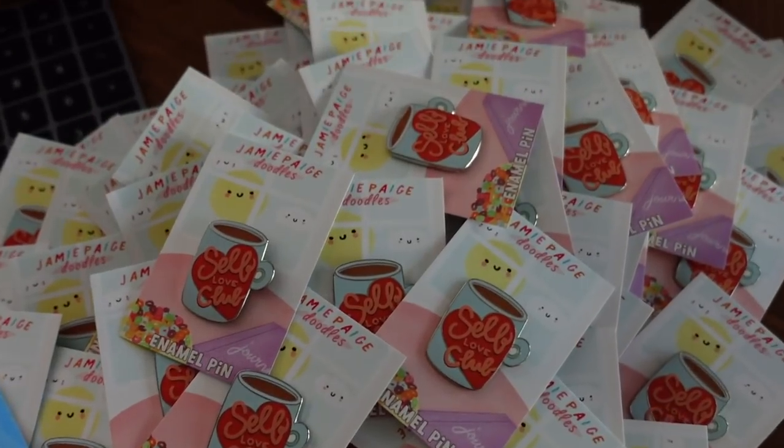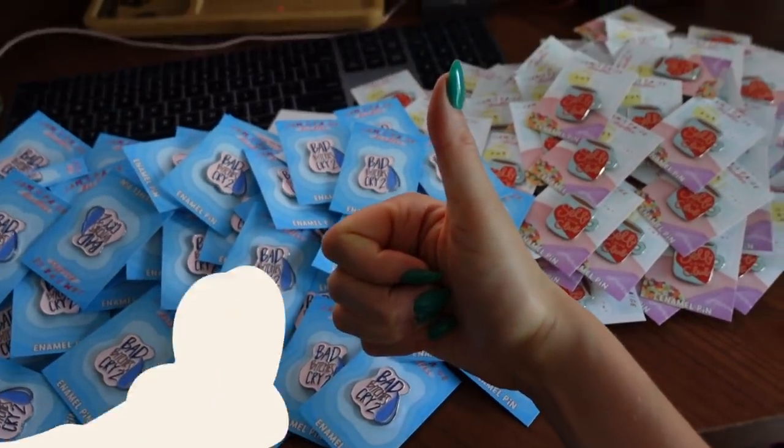I needed to figure out how I wanted to package these pins. Most people put their pins on a backing and then place the whole thing inside a little plastic sleeve to contain and protect the pin from scratching, moisture, or anything that could happen during shipping. I really wanted to avoid using plastic as much as possible. Even though I found some great biodegradable options, I thought getting a small jewelry-style box would be an even better solution — it would definitely protect the pin perfectly in transit without any plastic.